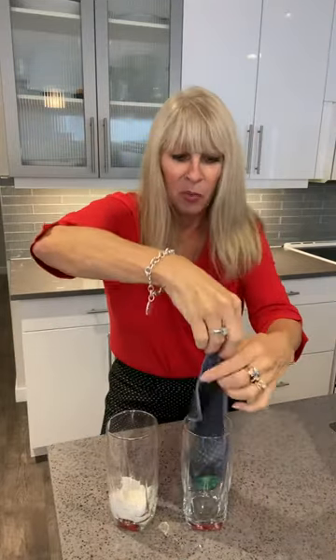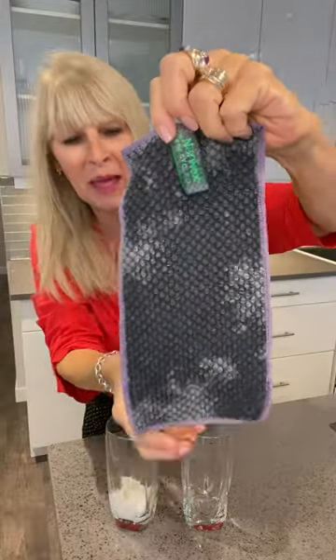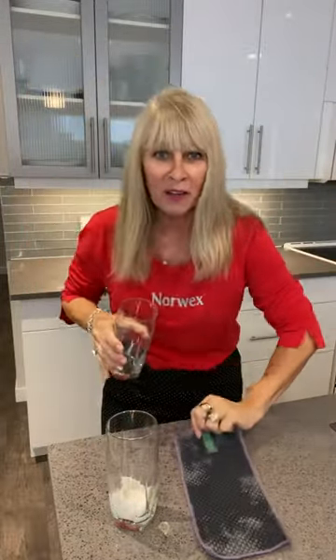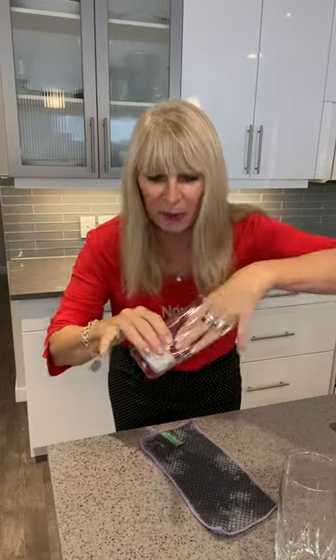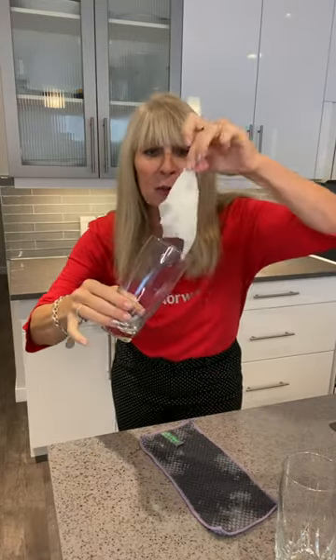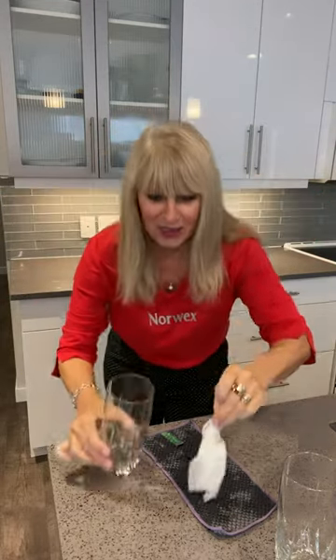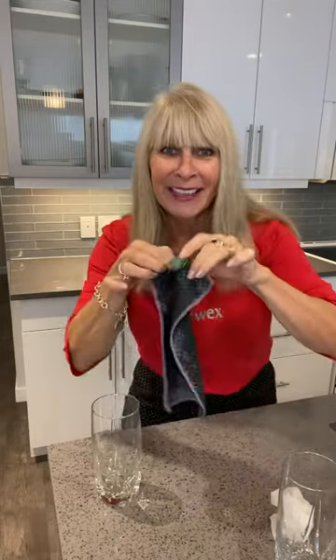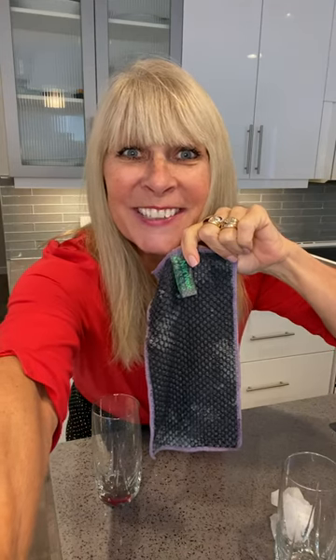Now we're going to remove the counter cloth and you're gonna see that it absorbed all the water and that there is not one drop left from this cup. However, when we go to the paper towel, which everybody believes is the best at absorbing, you will see that it's still dripping. So hands down, this will absorb a lot more water and you can use it and reuse it and wash it all the time.